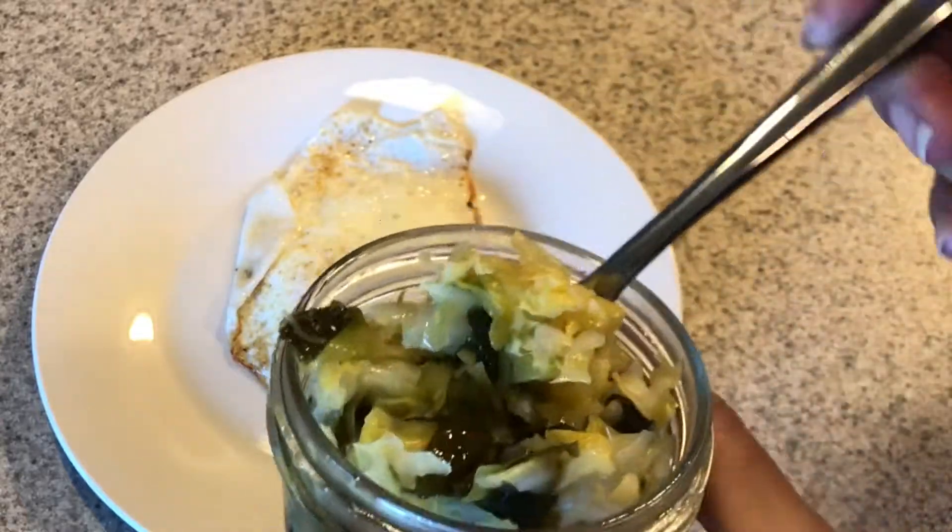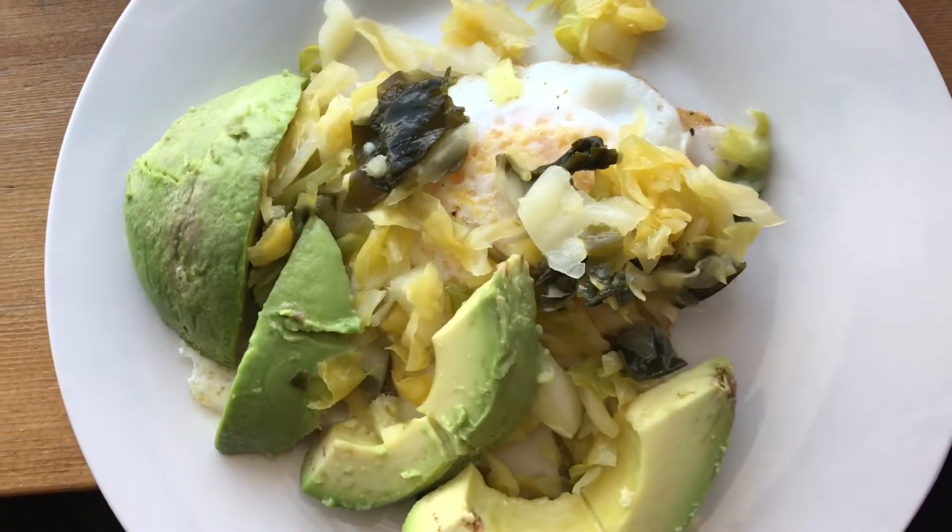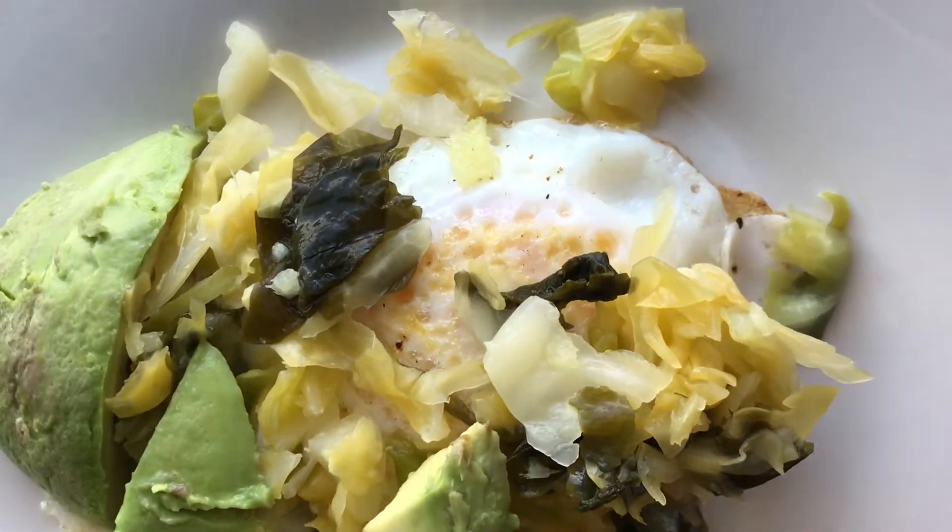My favorite sauerkraut is ginger arame. I used to pick it up at Whole Foods or Natural Grocers in a little container — about 16 ounces for $7. I really like it, but I think that's too much to pay for something I can make myself. Today's video I'm going to show you how to make homemade sauerkraut.